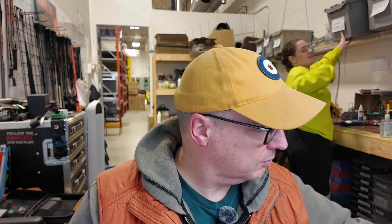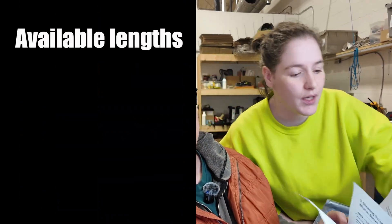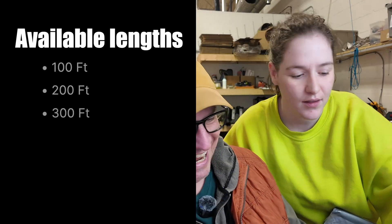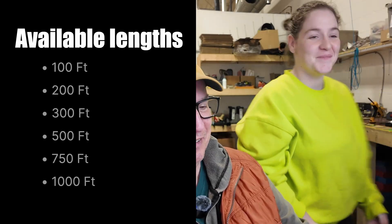To iron a few things out, we are going to be doing 100, 200, 300, 500, 750, and 1,000-foot options. Boom, there you go.